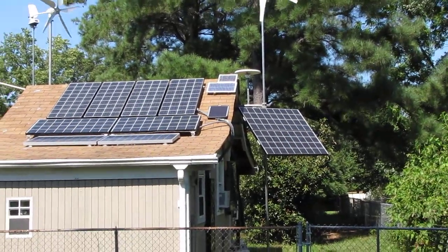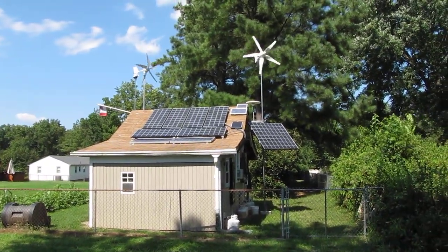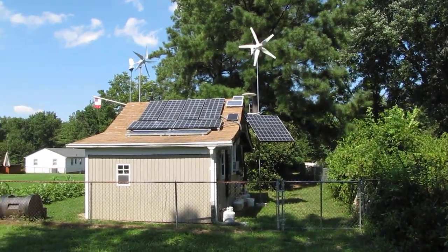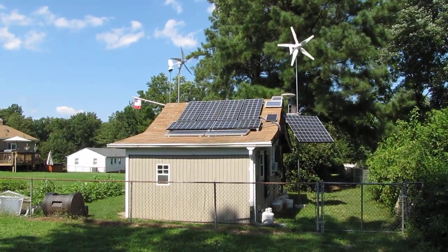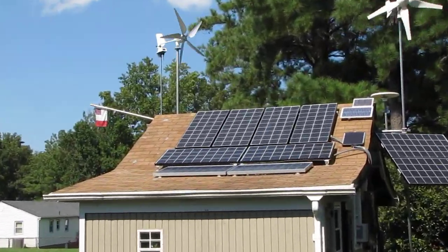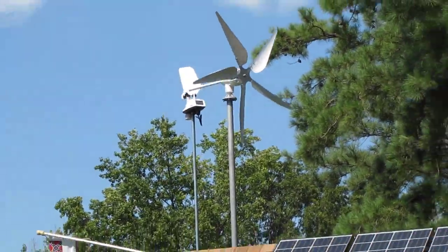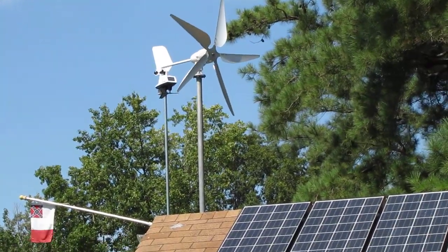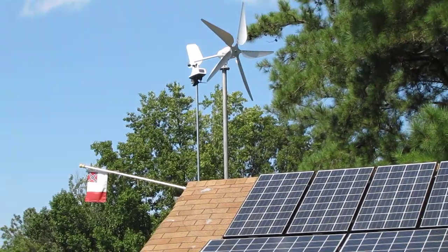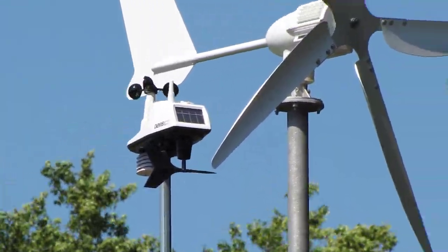There's my Wind Max HY 500 24-volt, and the wind's blowing from the south-southwest. And there's my SWE 500-watt 48-volt right there — five blades on it and it's doing a heck of a job. Look at the anemometer spinning.